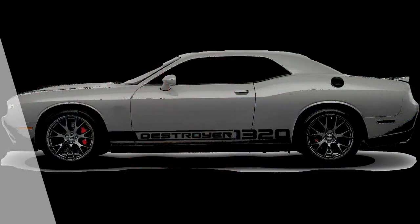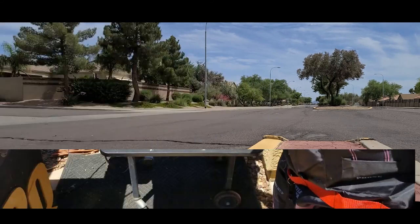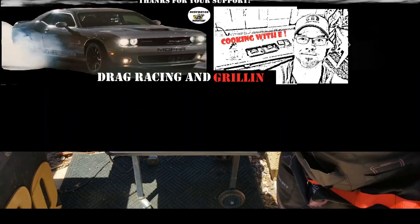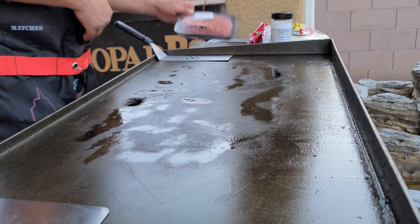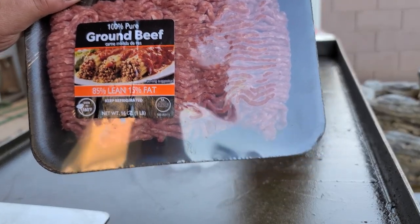Welcome back to Cooking with E! Today we're gonna make some quesadillas taco style on the old griddle since my Traeger's getting rebuilt. Stay tuned. Got me some ground beef here, a little 85-15. Just gonna chuck that on there and get it going.